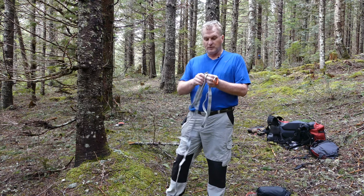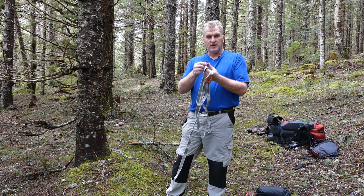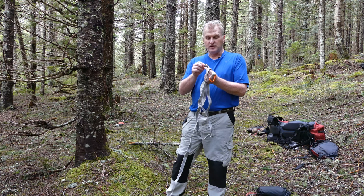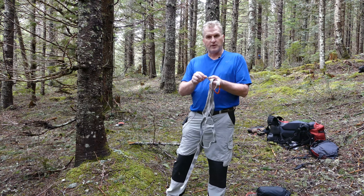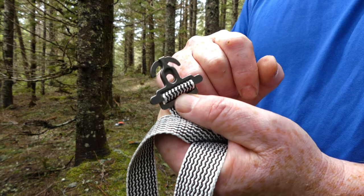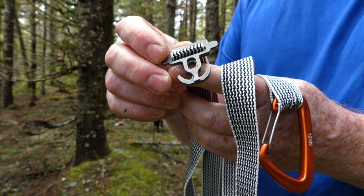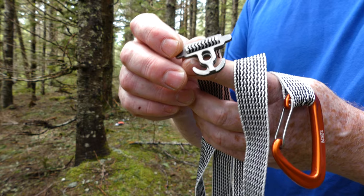He also provides a new invention called the beetle buckle. I'll show you up close how this works — it's how you attach your Amsteel continuous loops, and it also has the ability to put in spreader bars. There's the little hole that you put the spreader bar in, and there are the two little hooks where you put your Amsteel continuous loop in from the hammock.